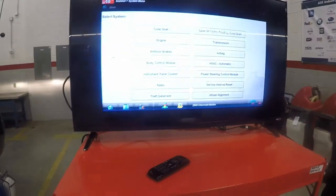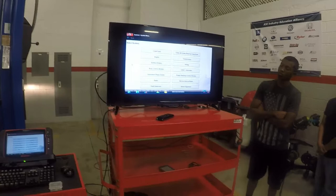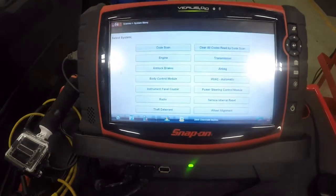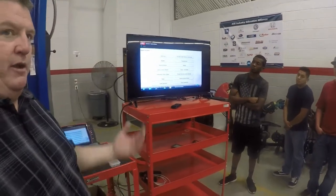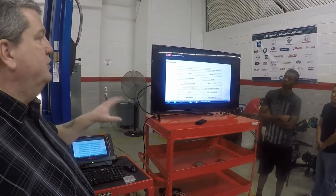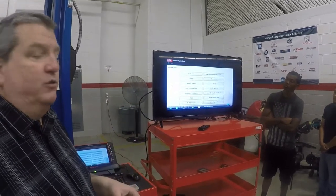Now we get a whole bunch of systems we can look at. We can check for codes, go into the engine, check anti-lock, airbag, radio, theft deterrent — all of that. I'm not a huge fan of GM, but one thing I do like about GM is they're very open with their diagnostic capability to the aftermarket. You can do almost everything with this Snap-on scan tool that you can with a GM Tech 2 factory scan tool.